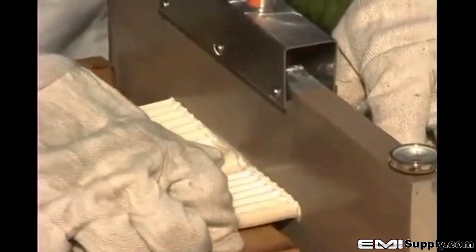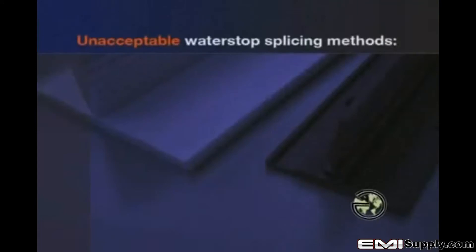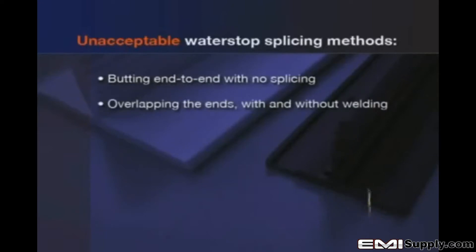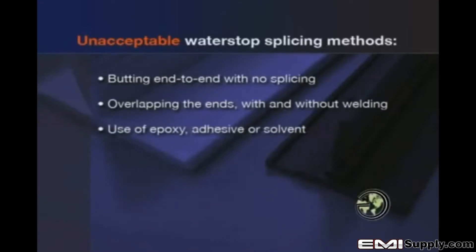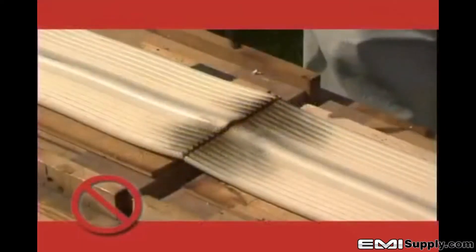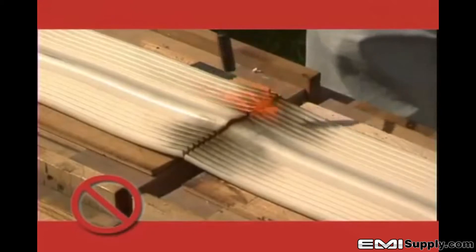This is the only acceptable way to splice PVC water stop. Some examples of unacceptable methods commonly observed are: butting water stops end-to-end without any means to physically connect or splice them together; overlapping the ends of the water stop, whether welded or not welded; the use of any type of epoxy, adhesive, or solvents to join two or more lengths of water stop together; the use of screws, nails, or mechanical fasteners to connect water stops; and the use of a direct flame, such as a handheld torch or similar device.